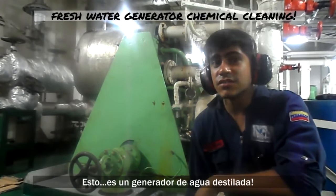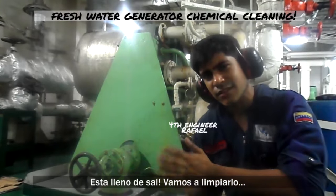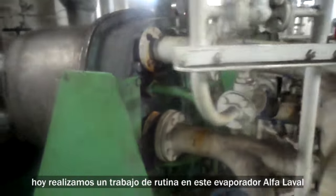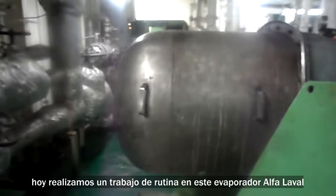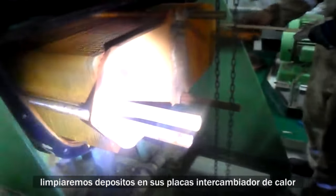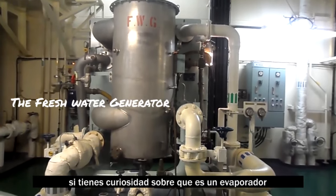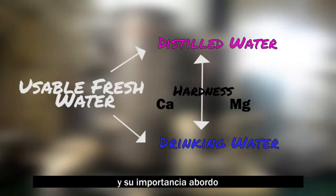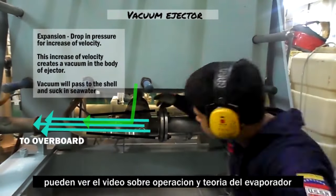This is a freshwater generator — it's full of salt, so let's clean it up. Today we have a routine job on this Alfa Laval freshwater generator; we're going to clean its plate type heat exchangers of salt. If you are curious about what a freshwater generator is and why it's important on board, you can check my operation and theory video.